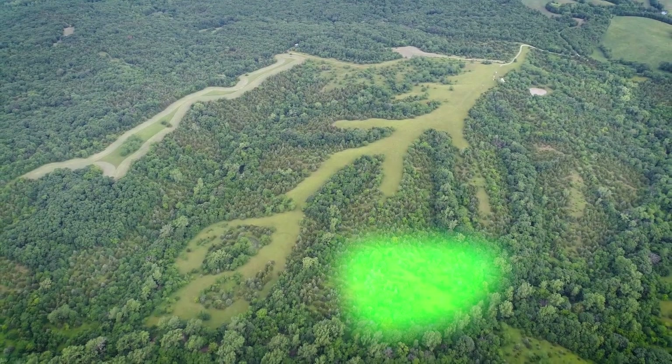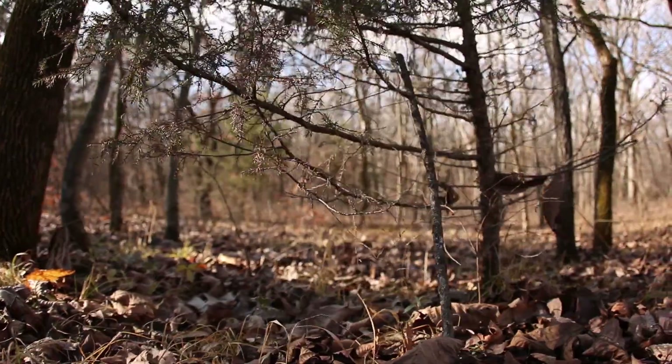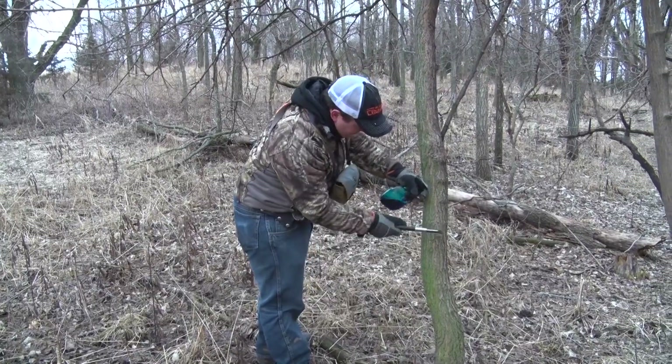It's always exciting when you get your hands on a new piece of dirt. One of the first things people do is usually figure out where all those food plot locations should be. But what about the timber? Well, you're in luck. We're hitting the hardwoods with Brian and Cody and they're going to give us some tips on timber stand improvement.